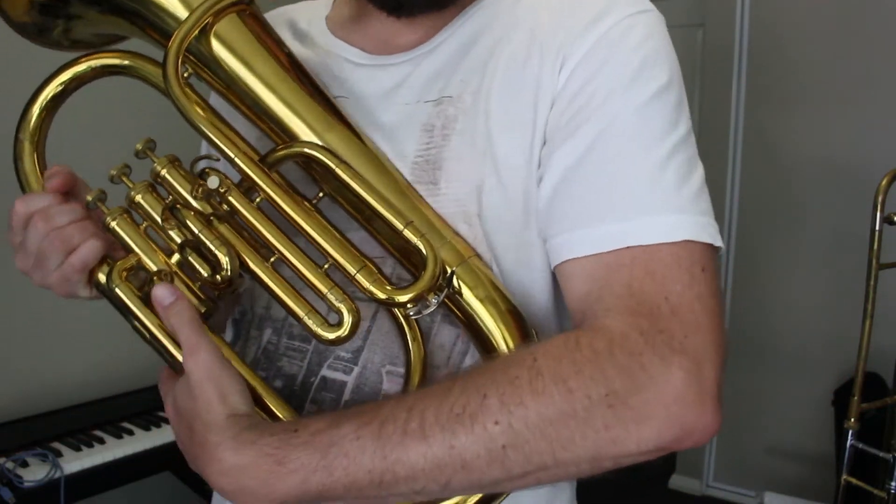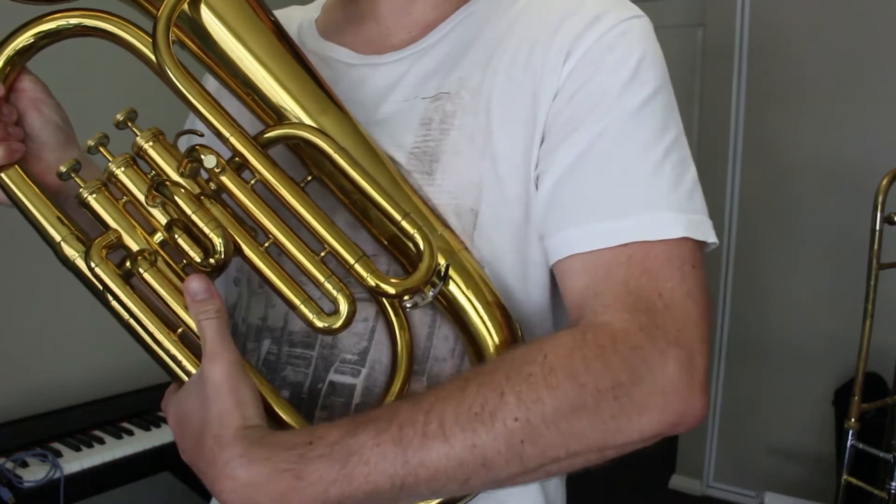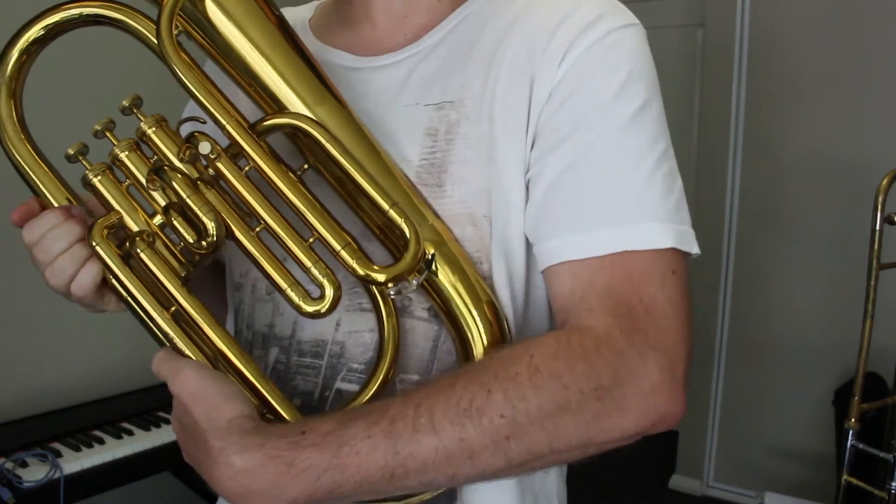So if we break it down a bit further: holding the instrument with your left hand and left arm comes around the front of the instrument — you know that because there are all these tubes — and grips onto the lead pipe or the tuning slide.